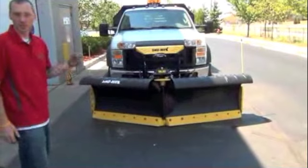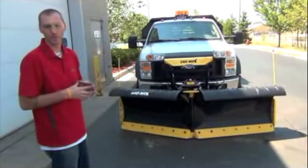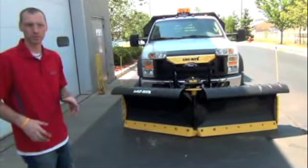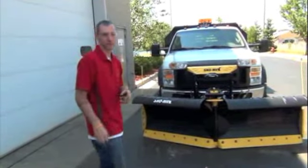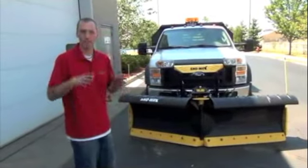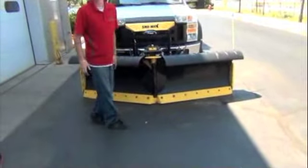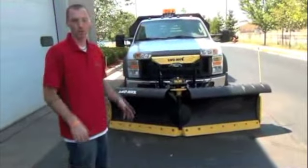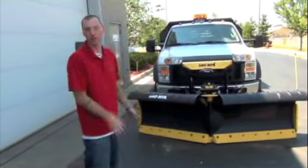First, with Snow Way plows, you're going to have to determine whether you plow in the down pressure position or the float position most. Once you've determined which one you use, that's where you're going to set your tower and your wing positions. It's going to differ between down pressure and float because once you push down pressure on, it puts more force to the center part of your cutting edge, which will bring your outside wear strips up in the air a little bit. So based on what you use most, that's where you're going to do your settings.